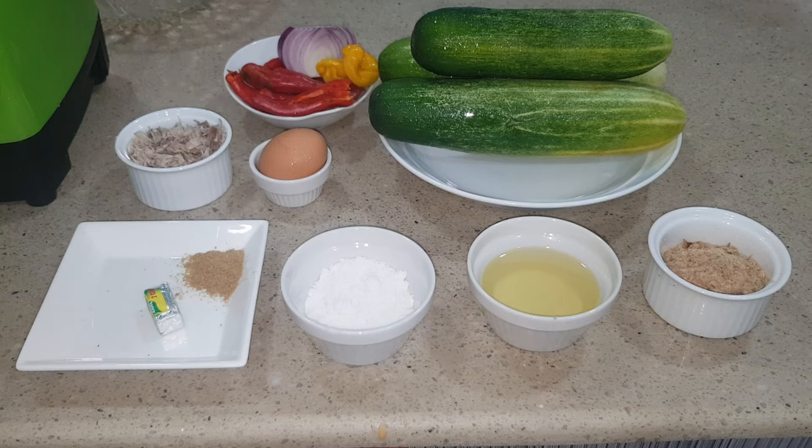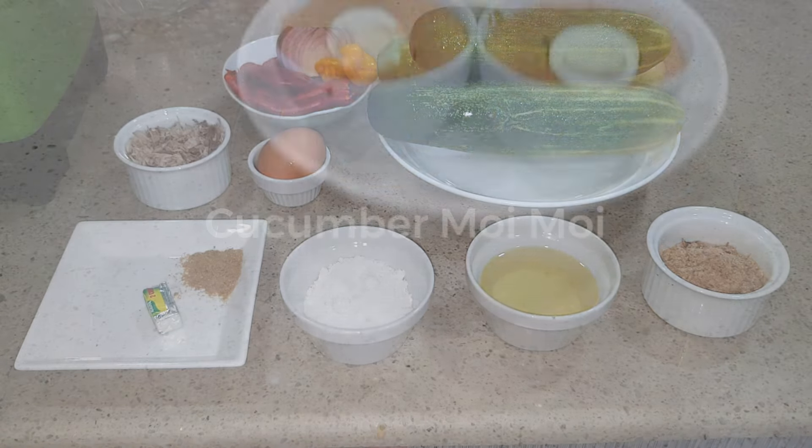Hello everyone and welcome back to my channel. Today we are making some cucumbers and moin moin.